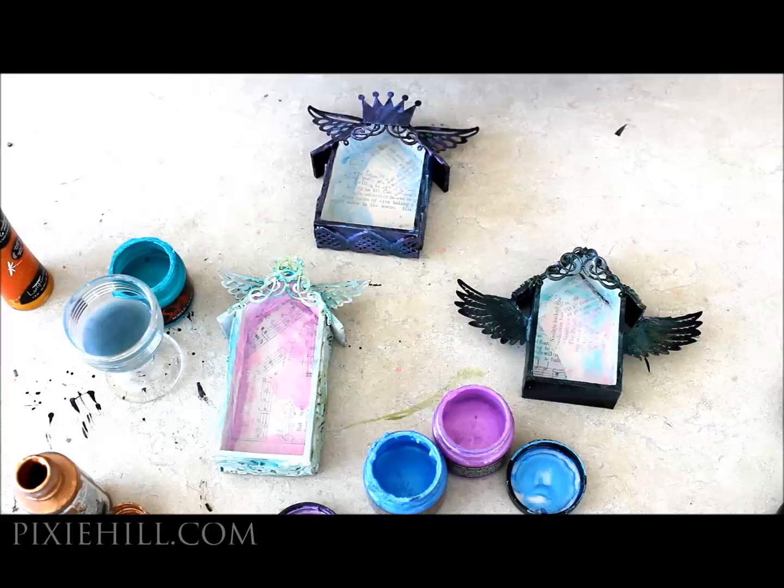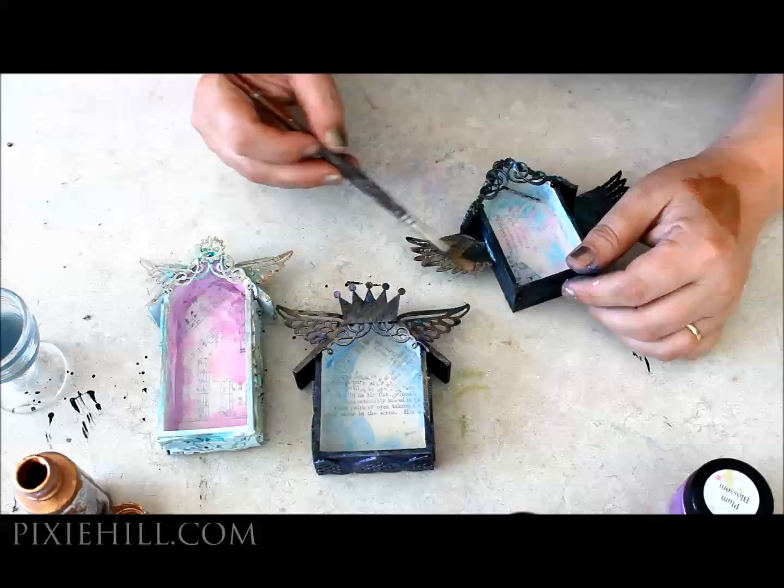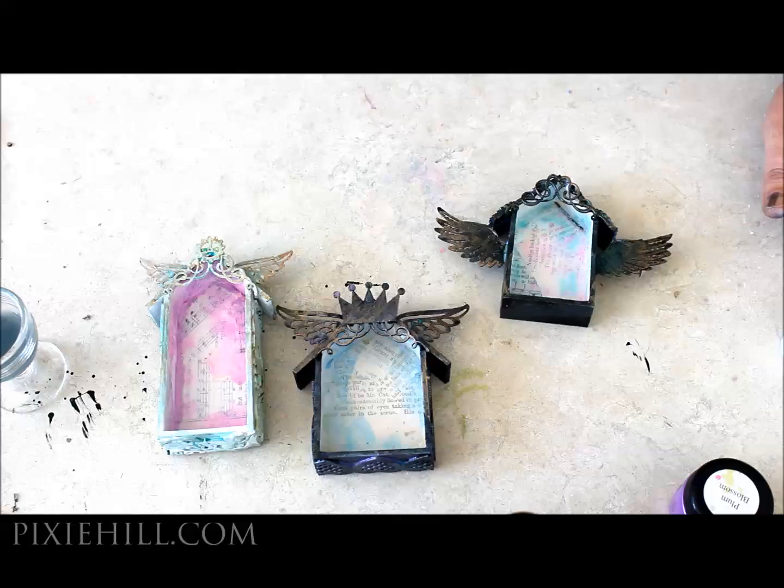For a bit of pizzazz, I'm adding highlights with a copper coloured golden acrylic paint. With a small flat brush, I'll add some stripes.